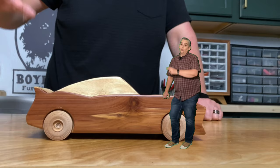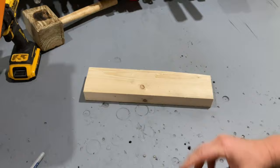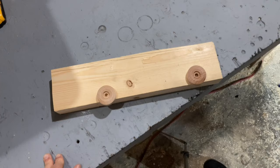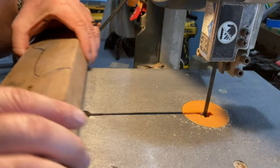Hey everybody, it's Taylor with Boysen Grove, and today we're going to show you how to make a really cool wooden car. I started this toy by pulling a few 2x4 cutoffs out of the burn pile. After drawing out a shape that I was happy with, I used my band saw to cut both of them out.